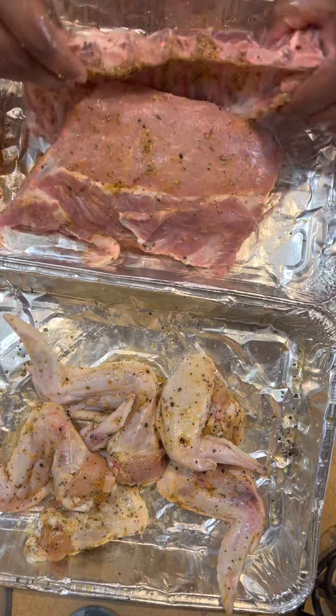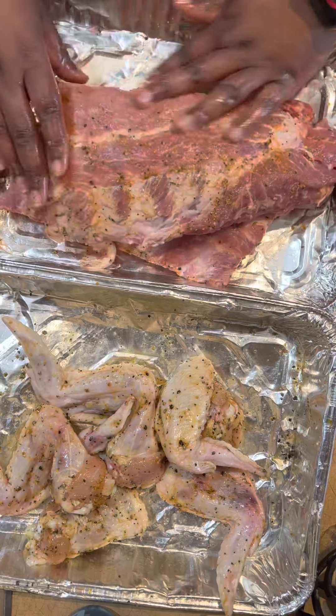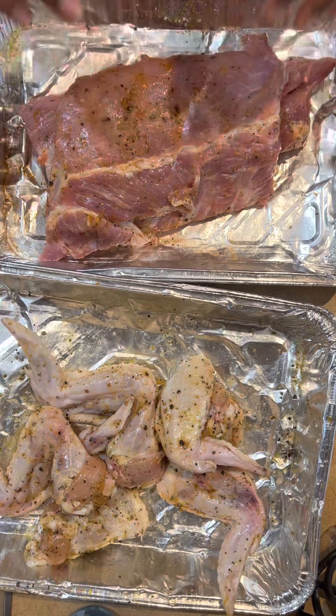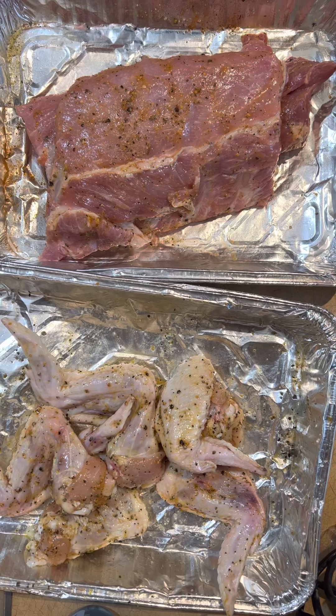Oh Lord, I do not want to go get lighter fluid y'all. We're gonna figure something out — what about hairspray, isn't that flammable? No, I'm joking, don't do that at home y'all. I could have sworn the charcoal already had lighter fluid, so I'm gonna go look when I'm done with this.